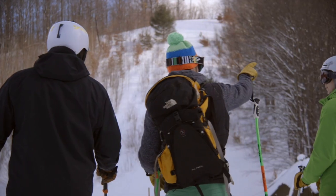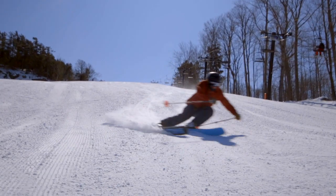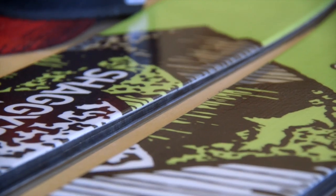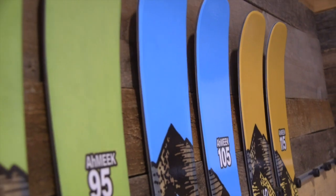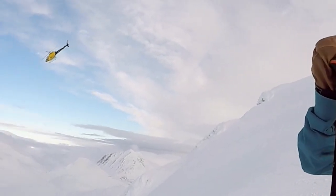Whether you're scouting fresh powder lines or ripping corduroy on the front side, the Amiqs are right at home. Their new hybrid mid-light construction, precision-tuned camber rocker profiles, variable side cut, and three width options make them ideal for taking on whatever mother nature throws at you.